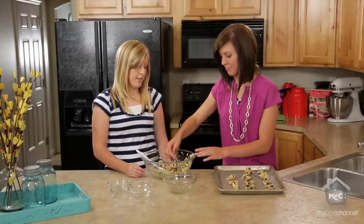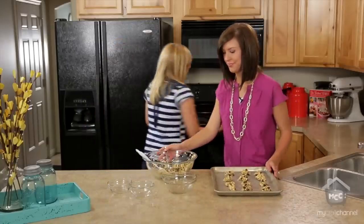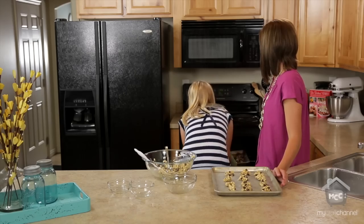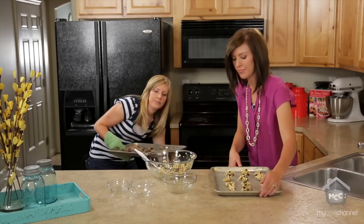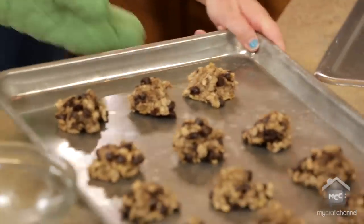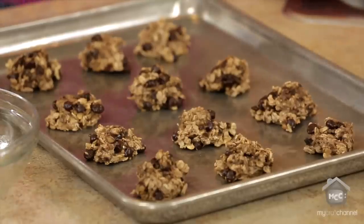There we go and one last one — usually try and get 12 to a tray. We actually have some already cooked and ready to go. This is our finished product — skinny banana cookies.